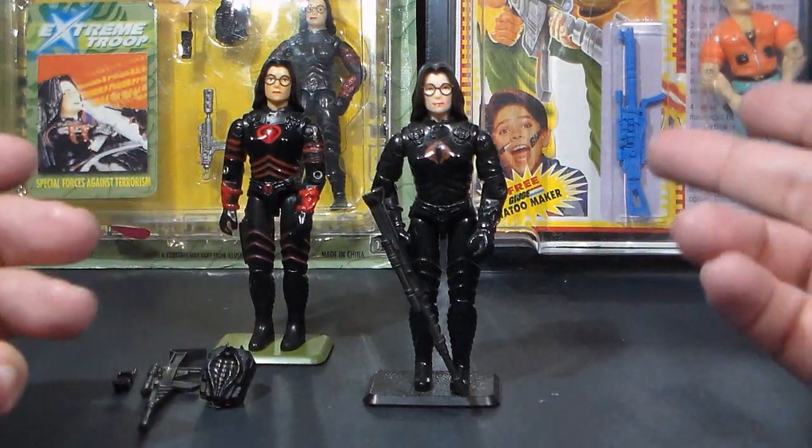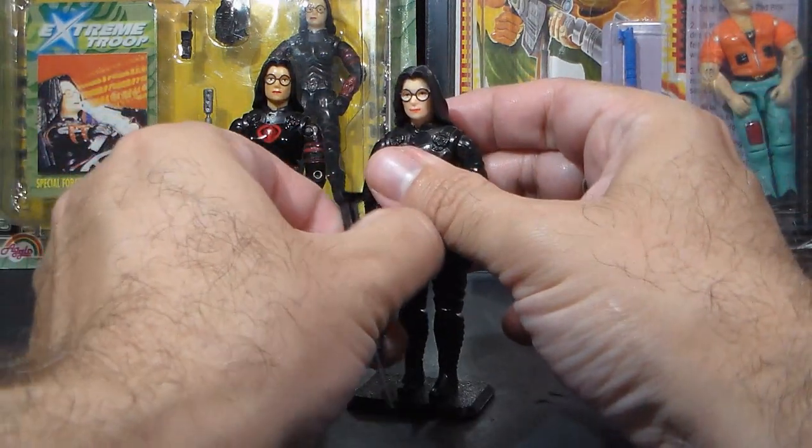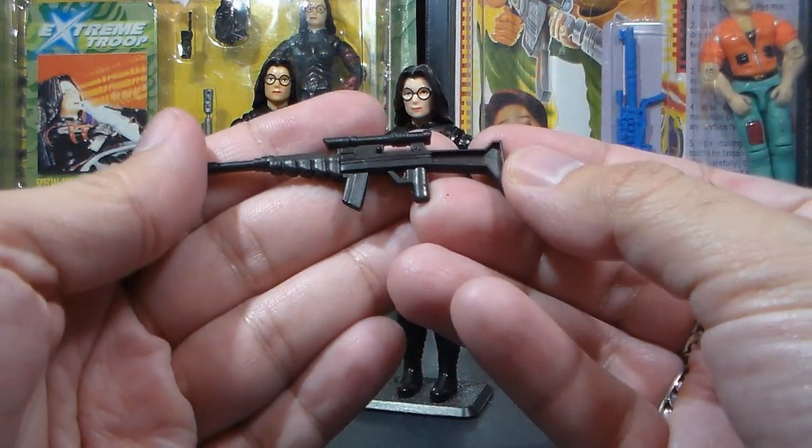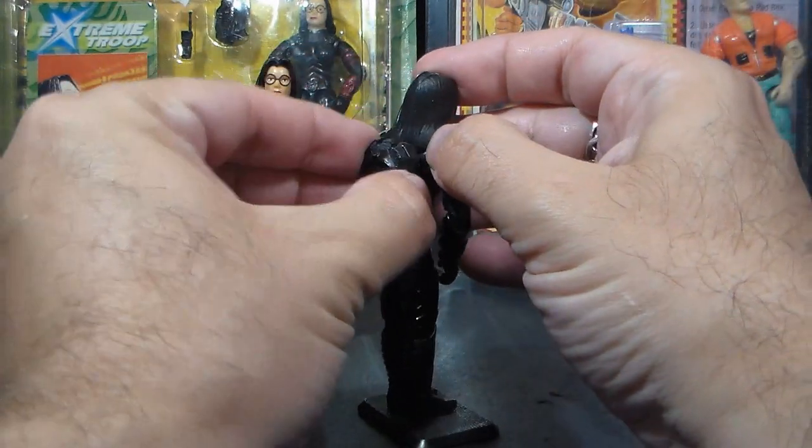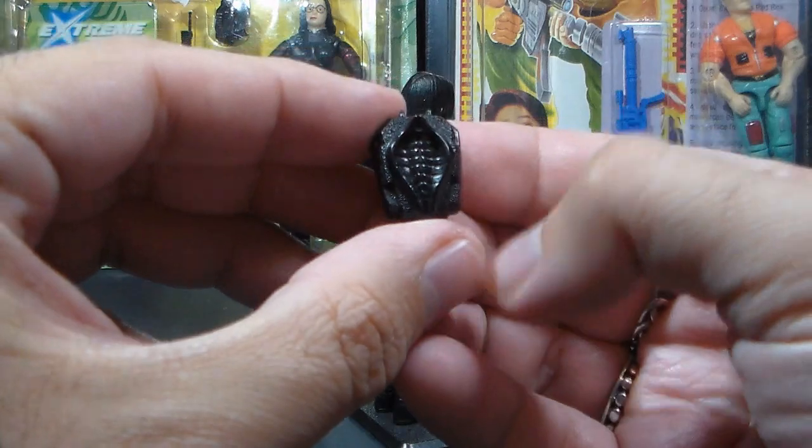Now let's look at the Baroness's accessories. She did not come with the walkie-talkie, but she did come with the same black laser rifle and the same black backpack.